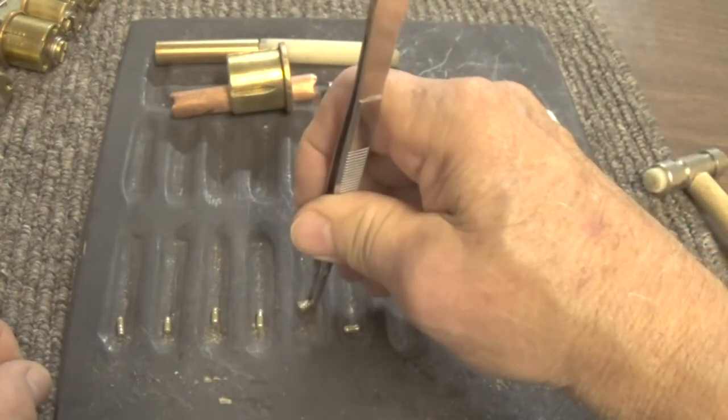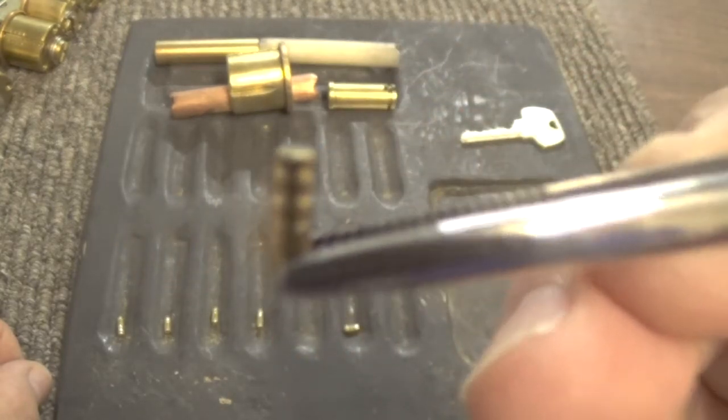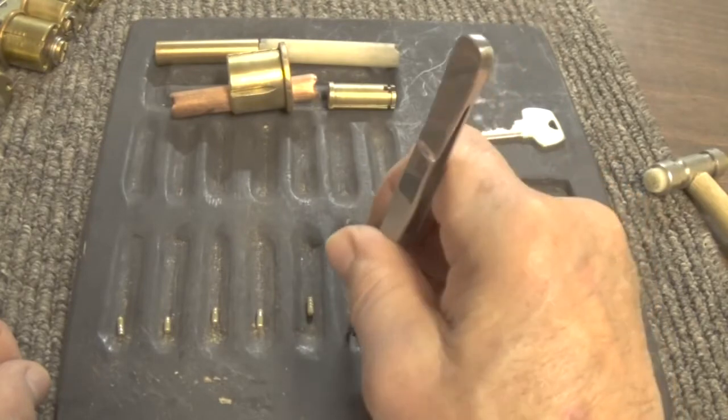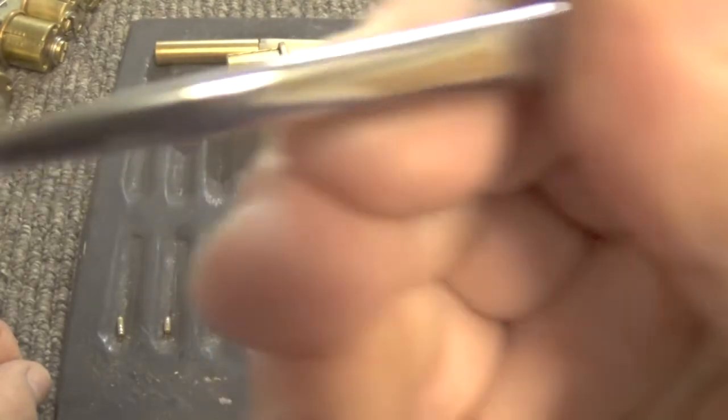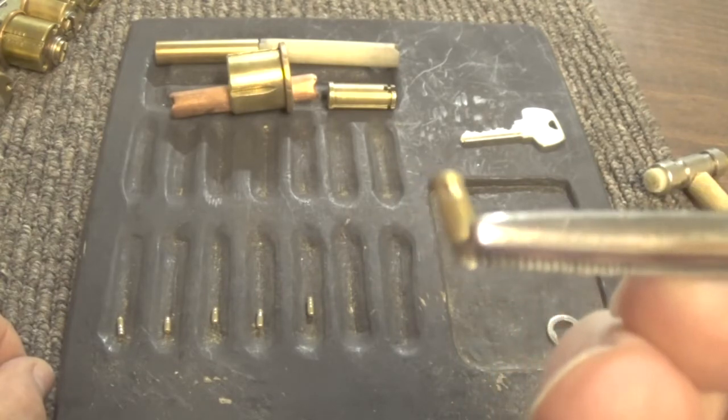Let's see what we got here on number five — number five is kind of a screwed up pin. Number six is kind of a mushroom spool key pin.